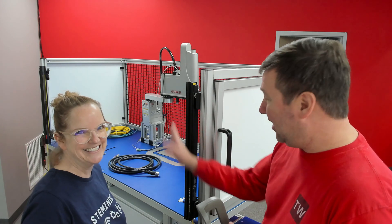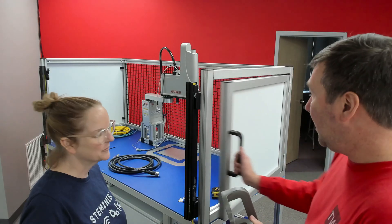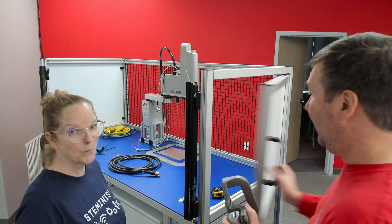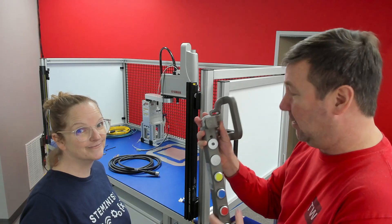On the front of our smart manufacturing cell, we do have a set of light curtains. But on the right side, we have a gate that we need to interlock. We're going to use this Fortress safety switch to do it.